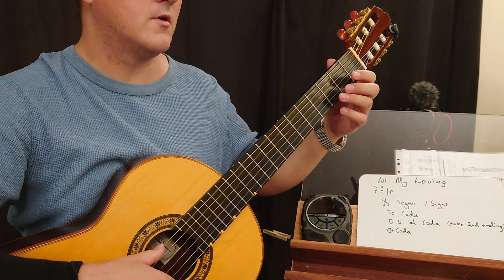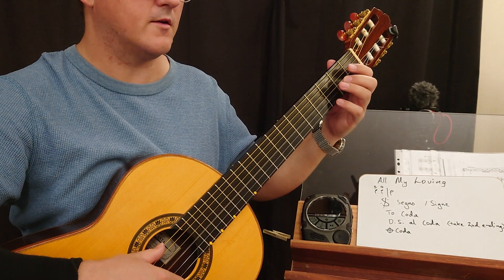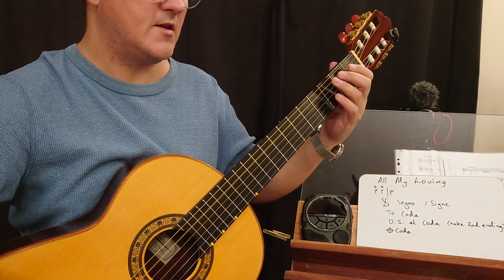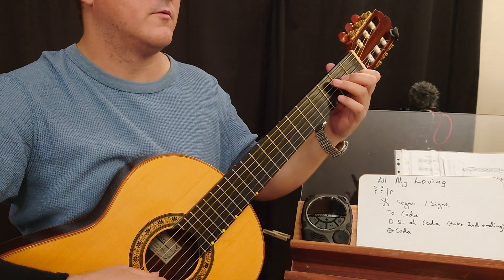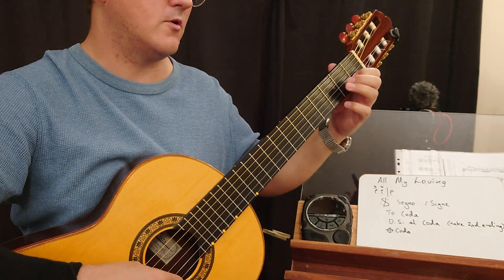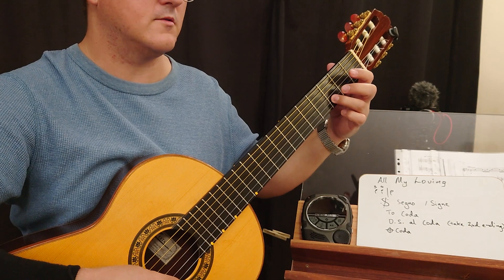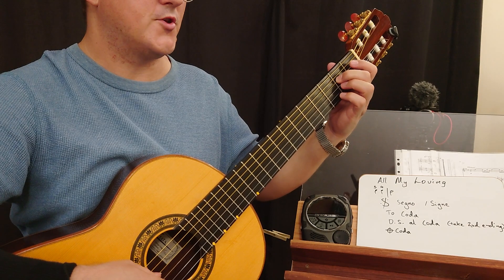Keep playing through. Rest, rest. G — this is forte. Bar 32.